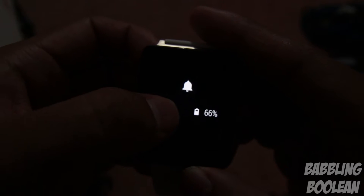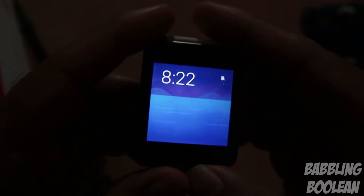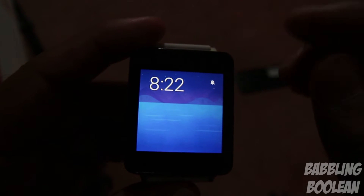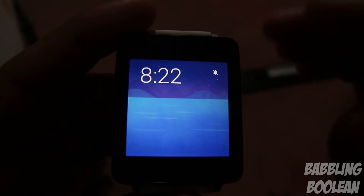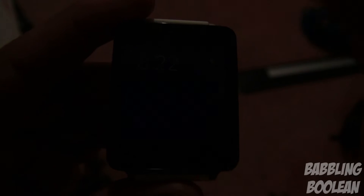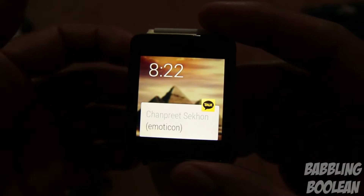Swiping down gives you the option to mute — the background changes and the bell icon is crossed out, meaning vibration on the watch has been turned off. This watch has no sound, just vibrations, so when you receive a text or phone call it won't vibrate. Swiping again unmutes it.